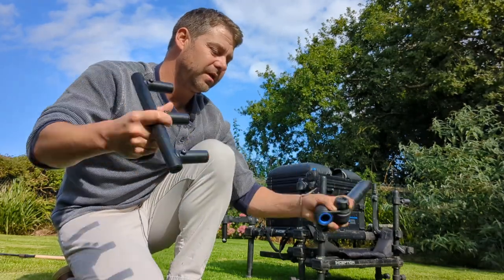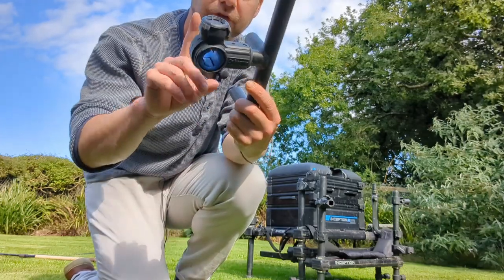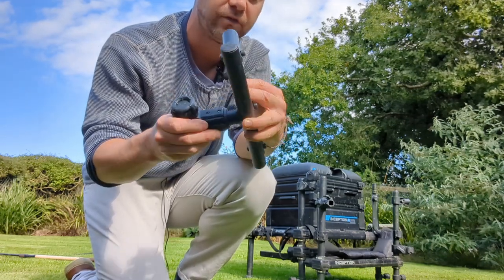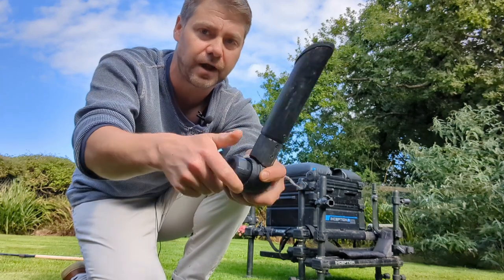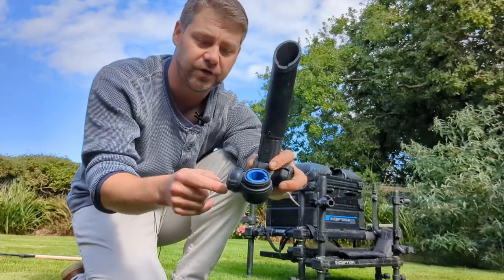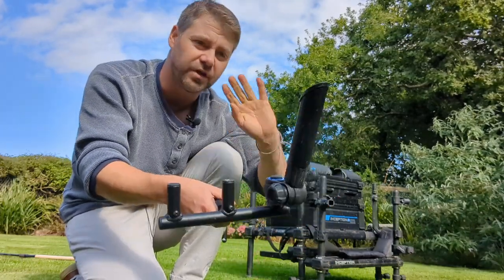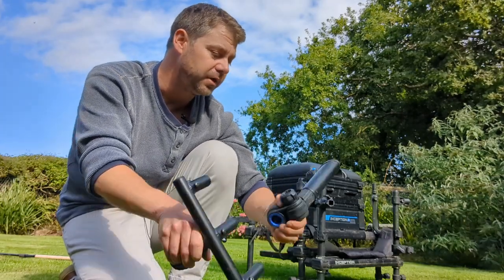Just tighten it up and it'll stay at that angle. Taking off the last one - that's your base unit there. You can't adjust the angle of the base unit itself. I've got my insert in there for the arm, tighten that up, and that's the three rod holder. This part is metal and this is plastic, but it's well secured. For a Matrix product it is a quality bit of kit. That's your rod holder, that's the angle adjuster - loosen that off and you can have it wherever you want. Tighten it up for going on the bar, and you can have them pointing out, up, around the side - any direction you want.